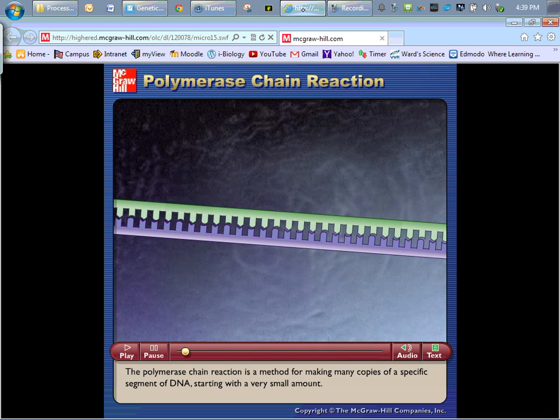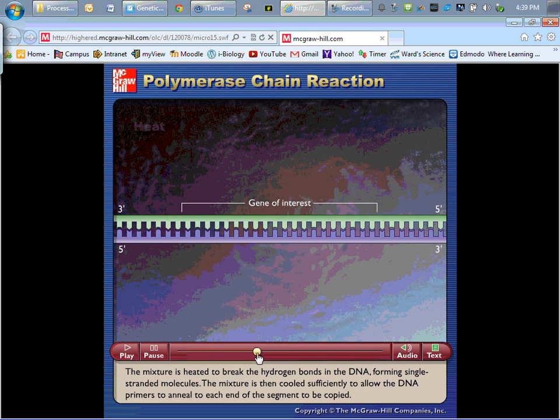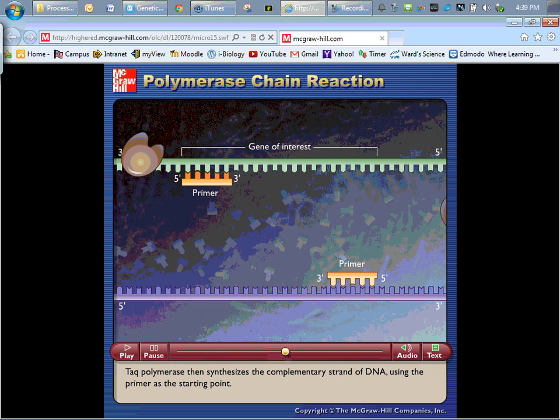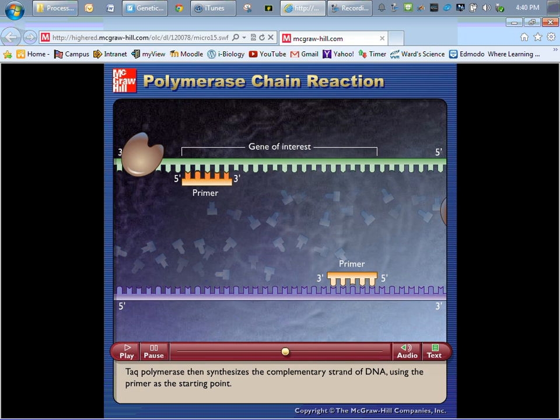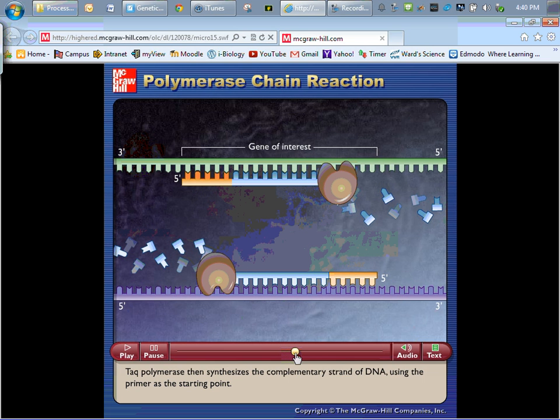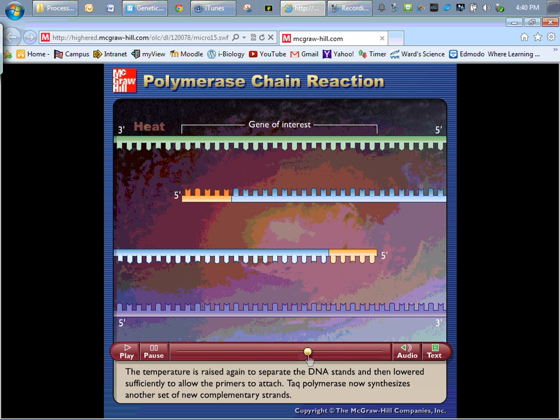The animation that we pull up here is basically going to do a better job of explaining this than I ever could. You have a strand of DNA, you heat it so that it breaks the hydrogen bonds, and then you allow these small primer regions to attach. These are going to be at known sequences at the beginning of the gene of interest. A special enzyme called TAC polymerase is then going to synthesize DNA at this higher temperature, a strand that is complementary. Notice that it doesn't necessarily stop at the end of the gene.